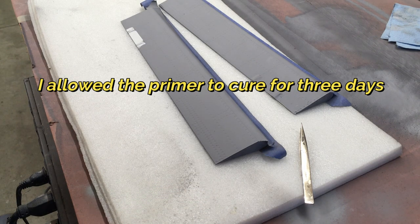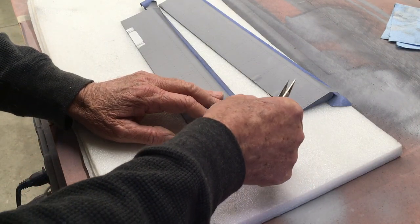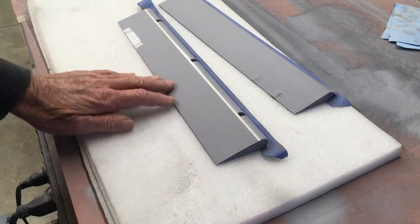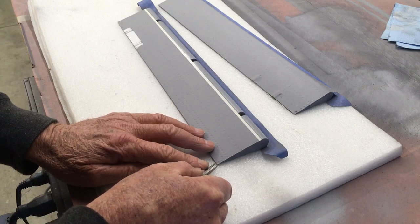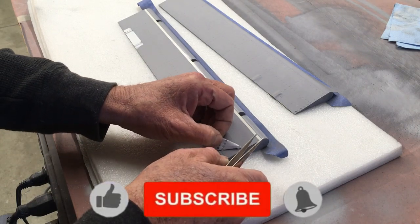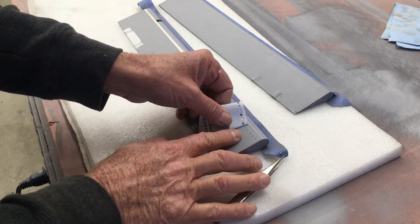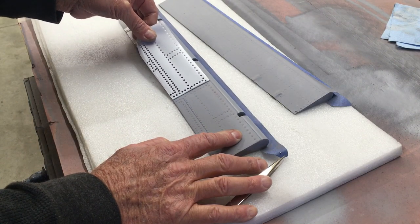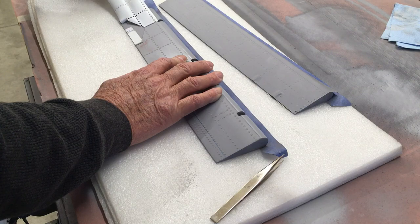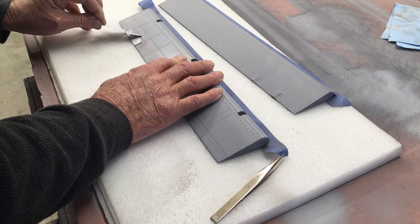All right, here's the moment of truth — we have all the templates on and I'm going to start to remove them. We're going to see if we've got enough rivet depth. I'm just going to peel this back carefully. Oh yeah, we've got lots of depth! Now we're just going to gently peel this back — and we've got some beautiful rivets! Let me know in the comments what you think of this method, and how about a like or two — it helps the channel, thank you.